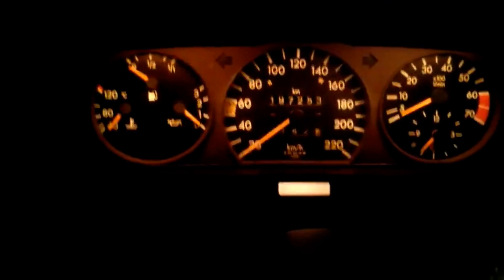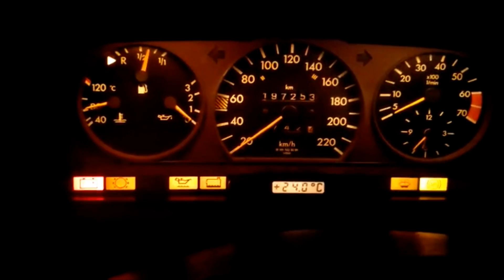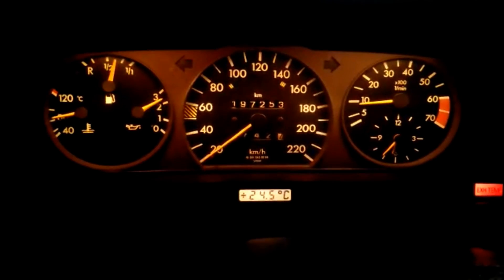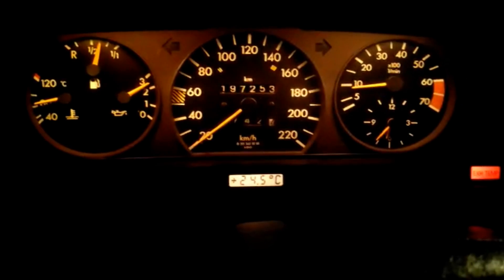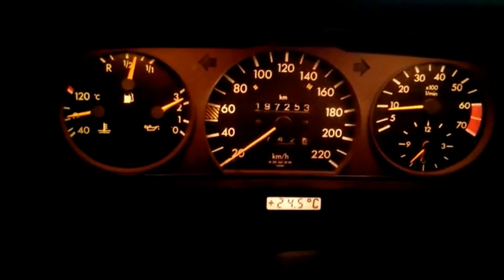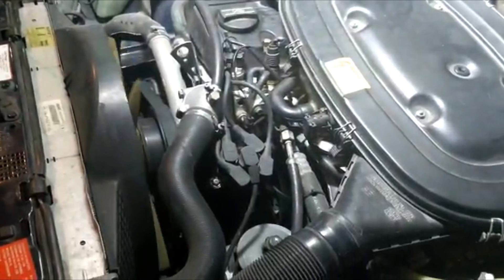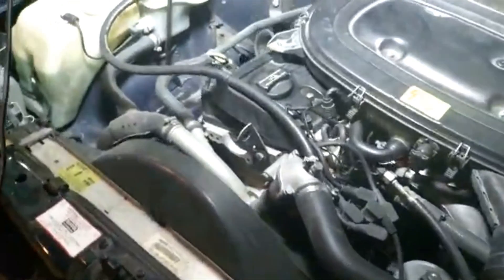Good evening. Here is the car. The temperature is at 80-81. I start the engine. The engine started. RPM is idling well. It's going into around 900 or so. Now I'm going to show you the engine and the duty cycle. Here is the engine running — it's very stable, it's not shaking at all. It's very good.